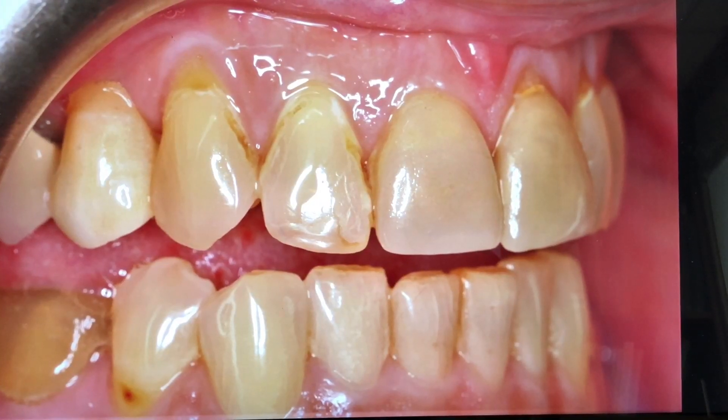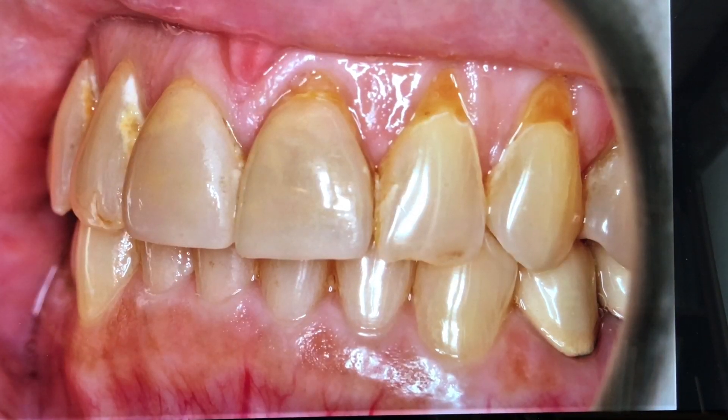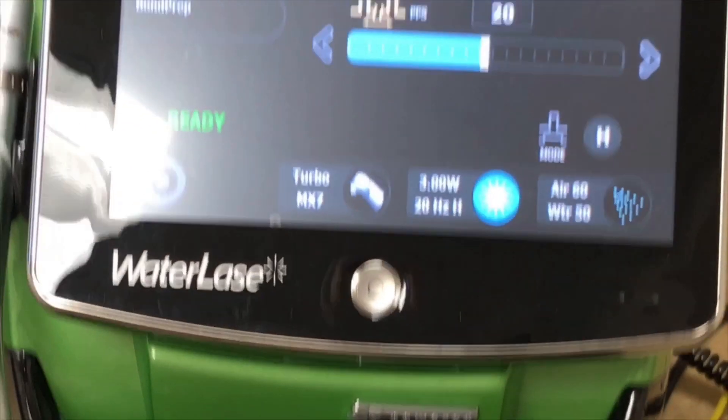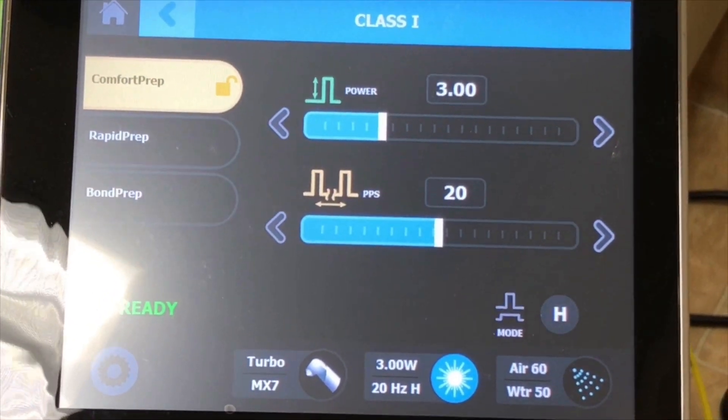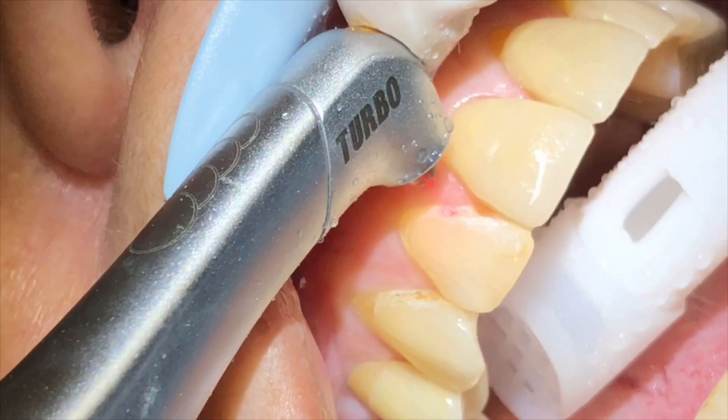This is our second case of the day — an older lady with a lot of cervical decay — and we will be using the same laser with a turbo tip. Except these settings will have to be much lower because we are working mostly on dentin.